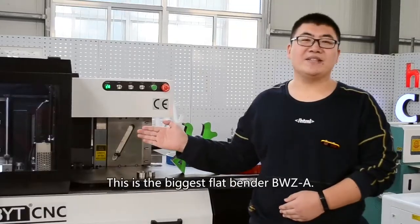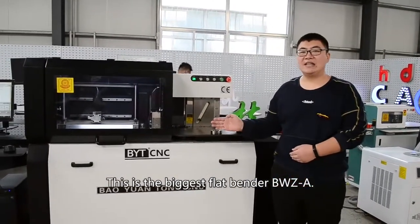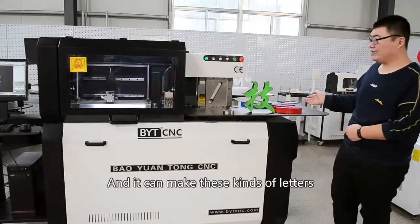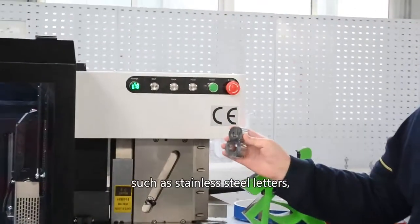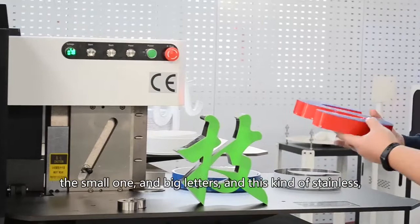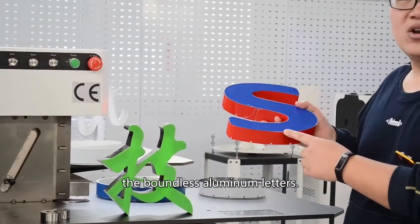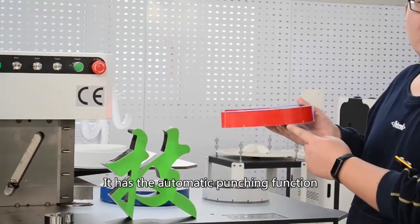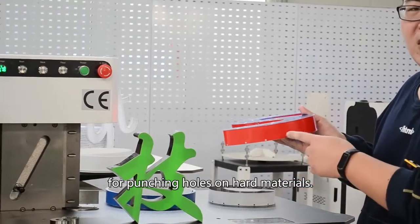This is the biggest flat bender, BWZ-A. It can make this kind of letters, such as steel letters — small ones and big letters. And it also has the automatic punching function for punching holes on hard materials, as well as making boundless aluminum letters.